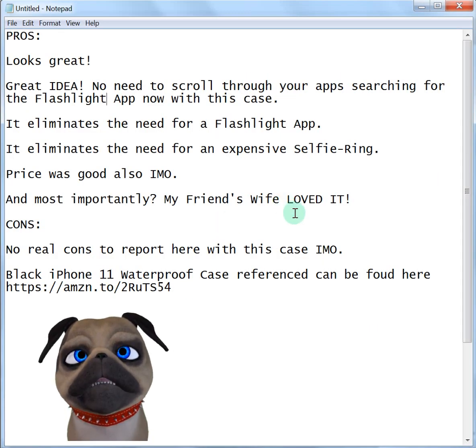This will be my review in a nutshell, so if you don't like my voice, you can simply pause the video and look below. But basically, she loved this case. It looked great, and in my opinion, it's a great idea.